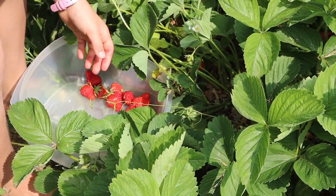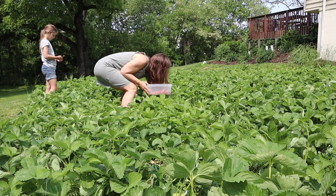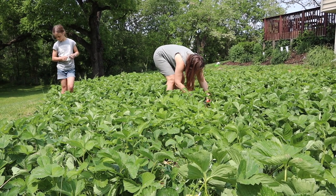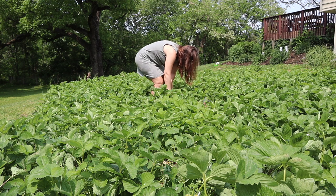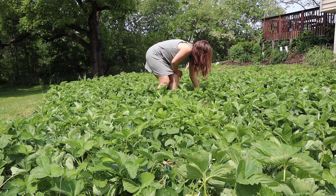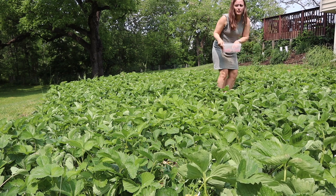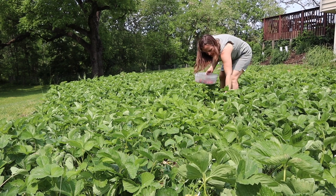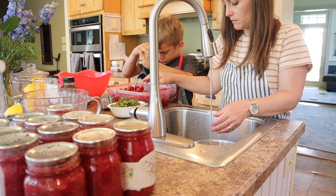Our approach to gardening has been to look at some of the things that we eat a lot of and try to grow those. We eat a lot of peanut butter and jelly sandwiches and toast having a lot of kids, so it makes sense for us to try strawberry jam. Over the years we've learned how to make it in a way our family all likes. This is the first year we learned how to make strawberry jam with honey, which I've wanted to do for a long time. In the past I couldn't get it to set, but this year I was able to — and I was really happy with how that turned out.